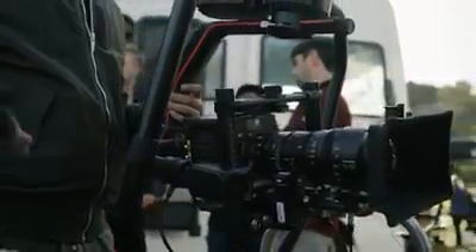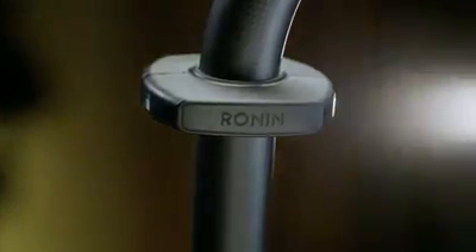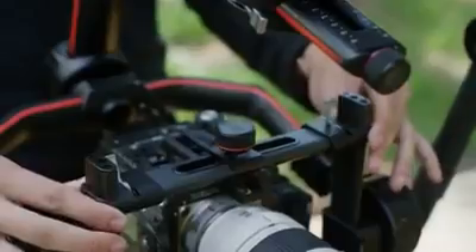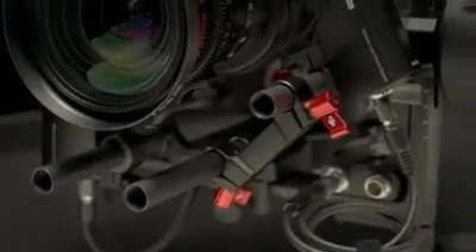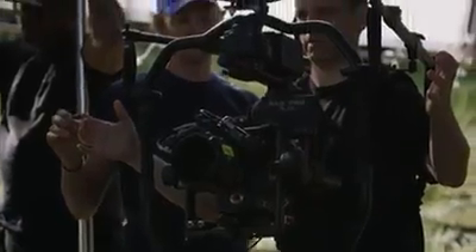The Ronin 2 has been re-engineered from the ground up to be compatible with a wide variety of camera payloads. The carbon fiber build provides the highest quality manufacturing ever in a handheld stabilized camera rig — making it lightweight, strong, and functional. It is fully customizable thanks to extendable arms which allow for larger camera bodies and lenses. Integrated locks on all three axes provide easier balancing, tuning, and transportation.